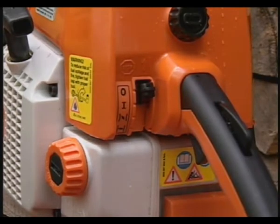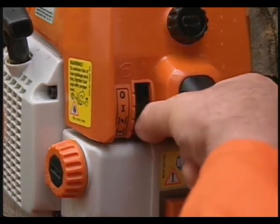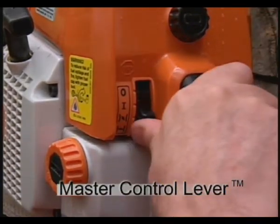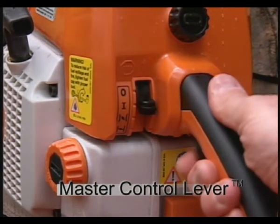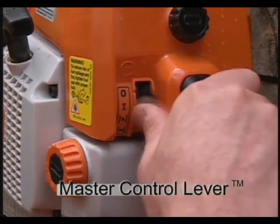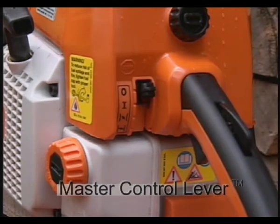Your saw will have controls for the starting and stopping functions of the engine. Steel uses their trademarked master control lever, shown here. One lever performs all of the functions necessary: from full choke, fast idle for warm start, followed by the run position, and stop, which turns the engine off. Check your chainsaw's owner's manual if you have a system different from this.